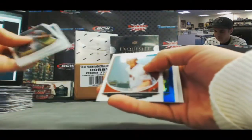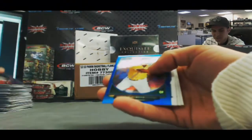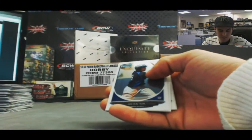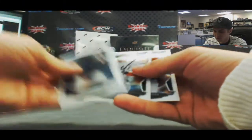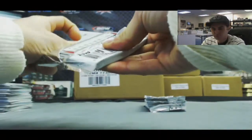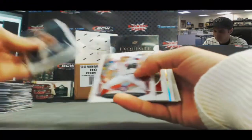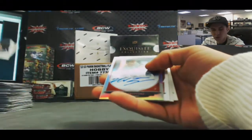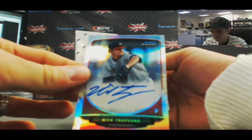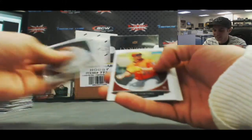Blue refractor coming up — Gary Sanchez Cream of the Crop and a BJ Boyd blue refractor, that is 229 of 250. Jose Barrios chrome. And a refractor autograph Nick Tropiano, numbered 386 of 500.